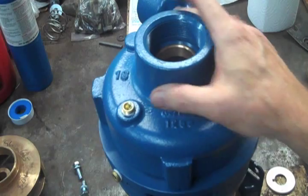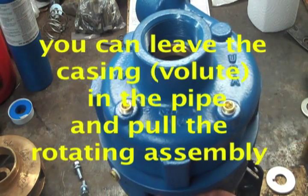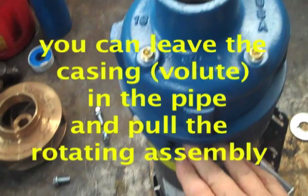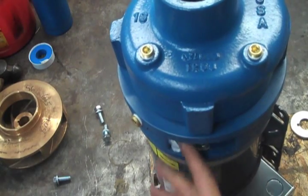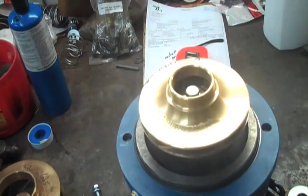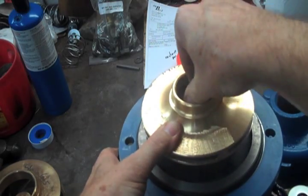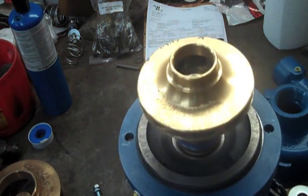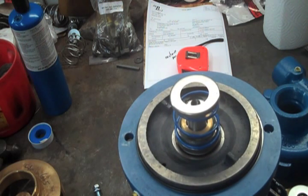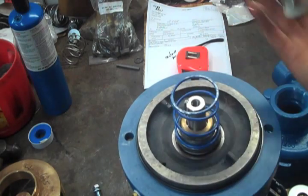I've got my pump standing on end, and I've got most of the bolts loosened up, so this will go a little bit faster. There are four bolts holding the casing on through the motor bracket. This is the motor bracket portion, and here's the volute. There are four bolts holding those on. The volute will come off, and you will be at the impeller. The impeller is held on by an impeller bolt — it is just a standard thread. Just pull that out, and the impeller is keyed to the shaft. There is an impeller bolt and a washer that goes on the front of the impeller. Then you are down to the seal kit.